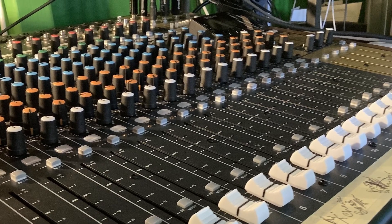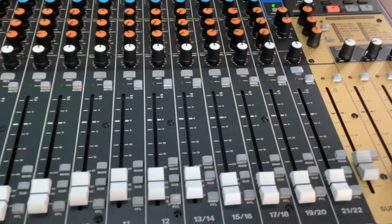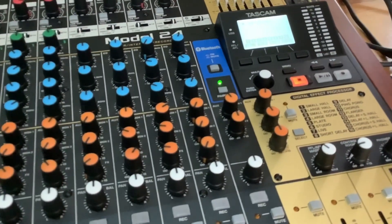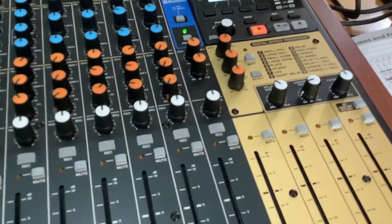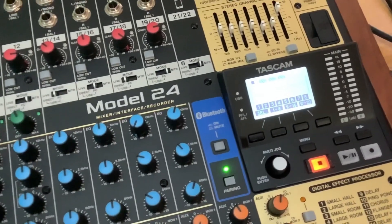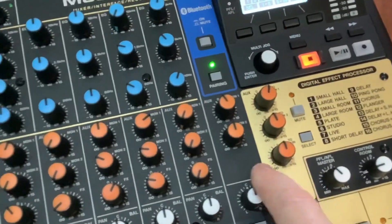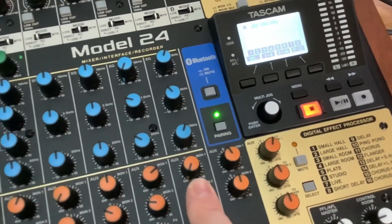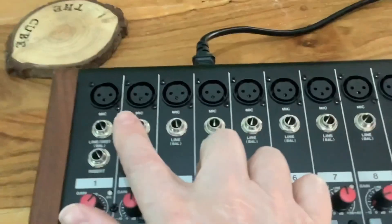The desk has 17 channels. The first 12 are mono, the last five are stereo, and the very last of those stereo channels is actually a Bluetooth channel, which works really well for importing your music, sound effects, or whatever you want to import. You can't actually export from the Bluetooth, which is a disadvantage. Also on the Bluetooth channel, they haven't included the graphic equalizer or the sound effects. What I've been doing is bouncing it onto another channel so it then has the graphic and the sound effects and works like any other channel.